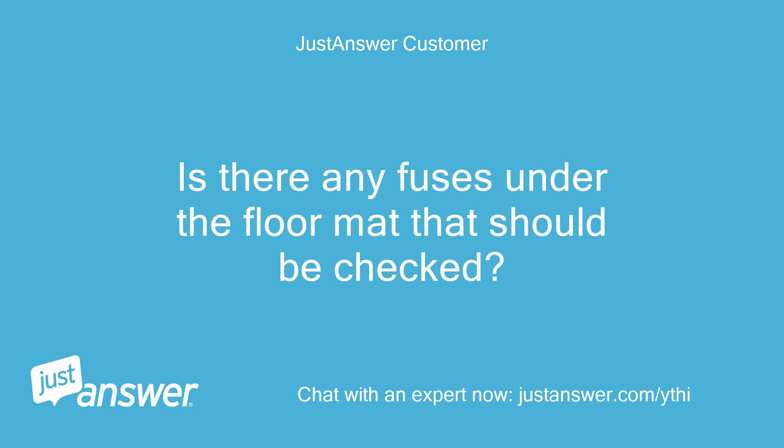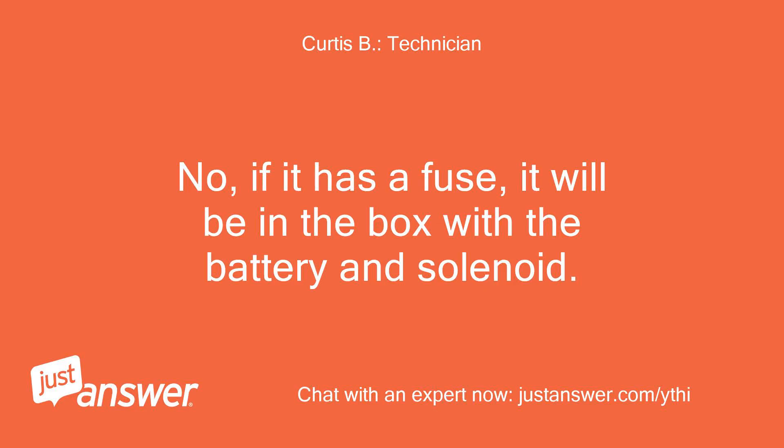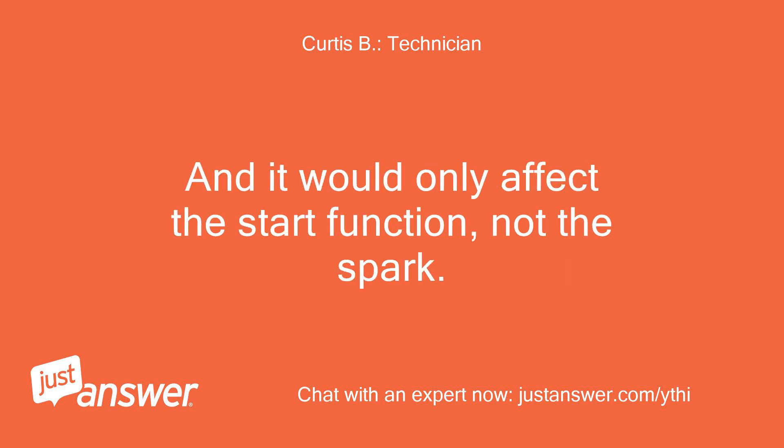Is there any fuses under the floor mat that should be checked? No, if it has a fuse, it will be in the box with the battery and solenoid. And it would only affect the start function, not the spark.